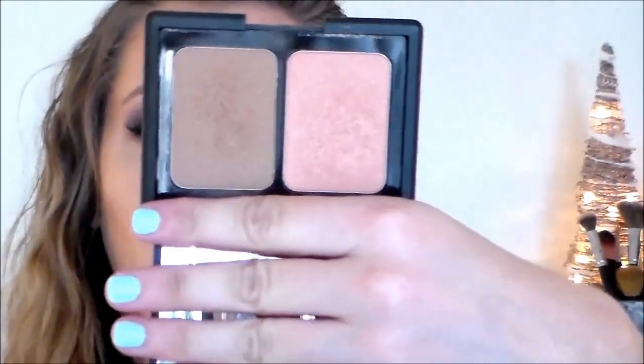I started off with my base already done, so my foundation and concealer are already on, and I'm going to start off with contour. I'm going to be using the ELF Small Stipple Brush and the ELF Contouring Blush and Bronzing Powder. I'm going to take that contouring shade and go into the hollows of my cheeks, around the hairline of my forehead, my temples, and along the bottom of my jawline to give it a little more definition.